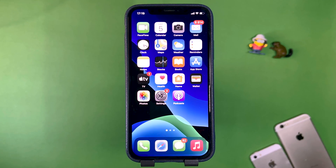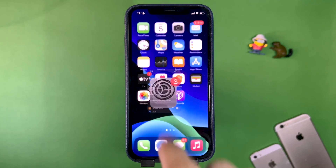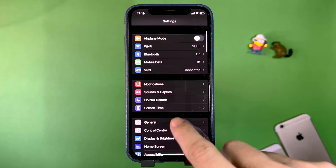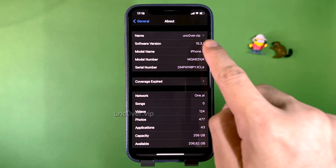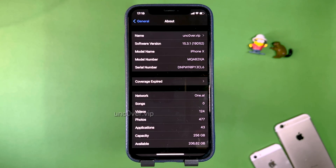Hey guys, I'm going to open up my iPhone settings and show you something super cool. I'm going to go to General and Software Update, and as you can see I'm currently on the newest version, 15.3.1. In this video I'm going to show you guys a jailbreak without a computer on this new version of iOS.